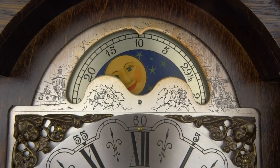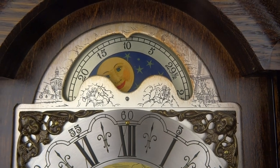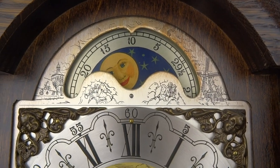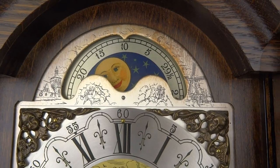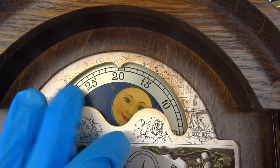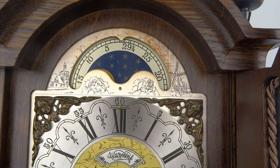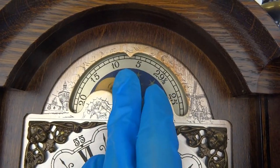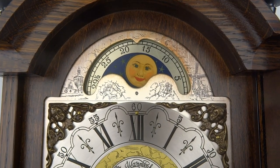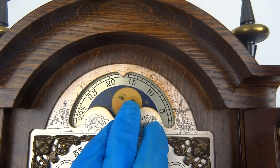As you can see, it has a couple of numbers like 20, 15, 10, and 5, and these numbers resemble the number of moon days. To adjust the moon phase, you push with your finger to the right like this. You can see the number 29 and a half, and also number 15. Number 29 and a half means new moon, and number 15 is the full moon.